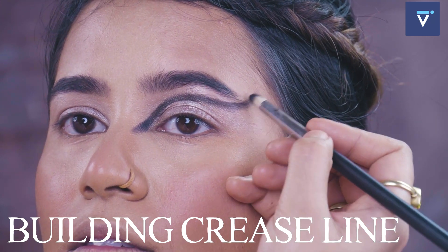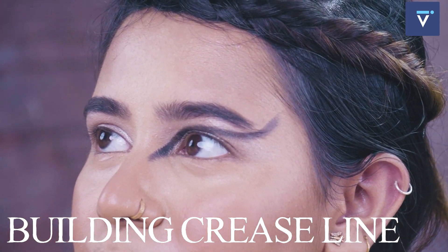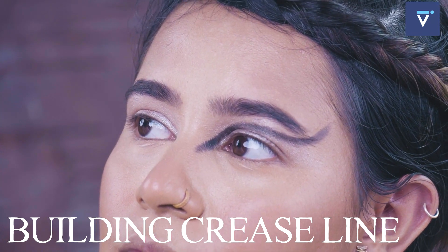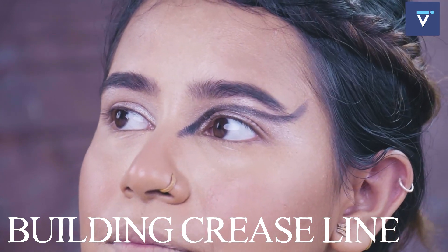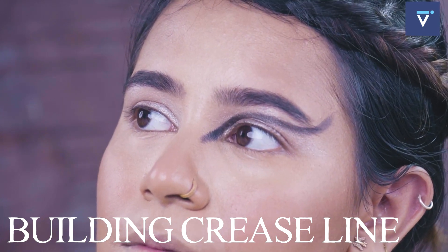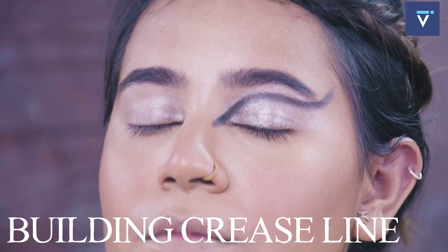So basically eye primer works as face primer? It is a little different. Face primer will smooth your skin and hold the makeup. Eye primer makes it crease proof and waterproof also. So if you use eye primer on the face, it will dry the skin. For the eyelid, because the eyelid is very soft and oily, eye primer holds the eyeshadow in place for intricate makeup.